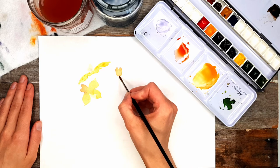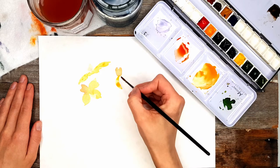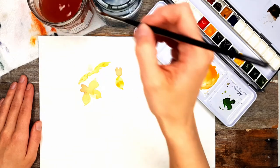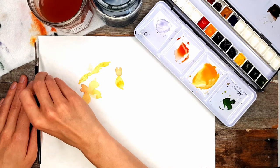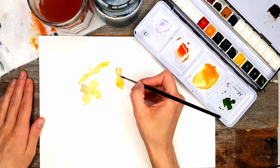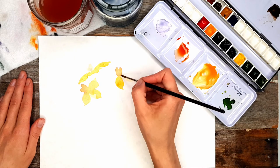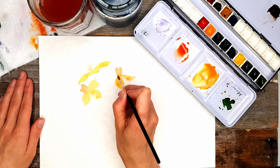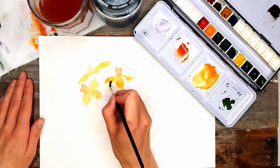I'm just following the same techniques as before — tip of the brush, belly of the brush, tip of the brush — repeating that same stroke. I'm going to add a bit more water to my yellow to dilute it a bit further. I could see there was a blob of water about to drip, so I had to dab that on the cloth. Continuing with tip of the brush, belly of the brush, tip of the brush for each petal.